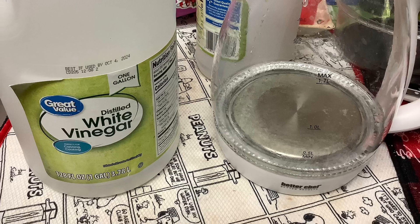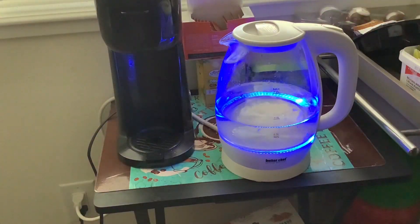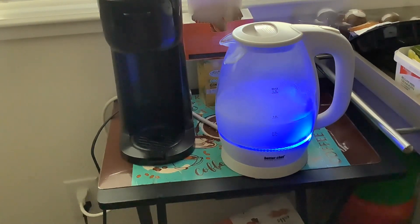The second contender is white vinegar. Same technique applies — pour it in your kettle, start boiling, and wait until it boils all the way. I've used that before and it's my favorite way to do it, but let's see how it goes this time.